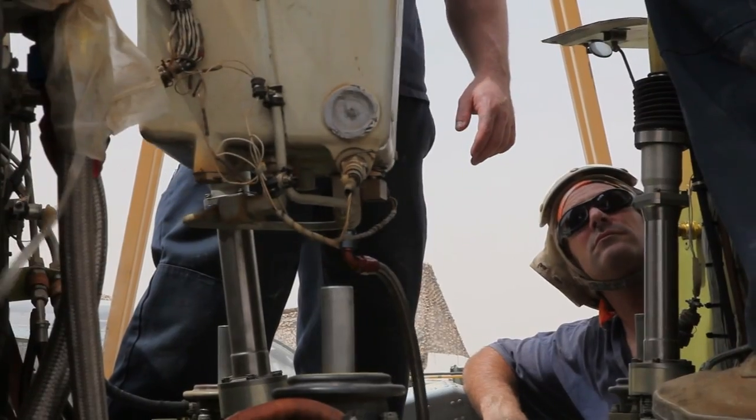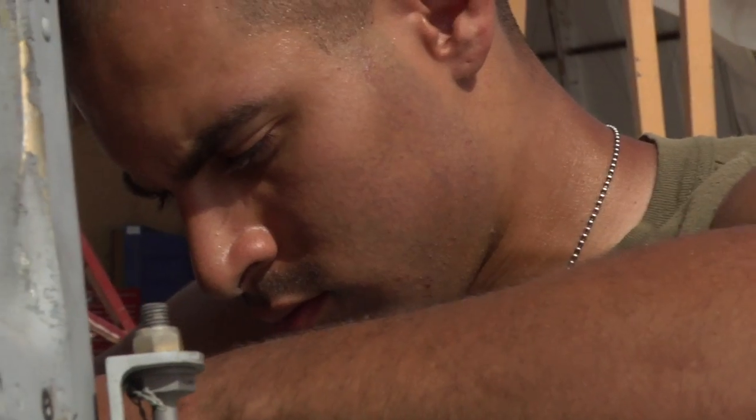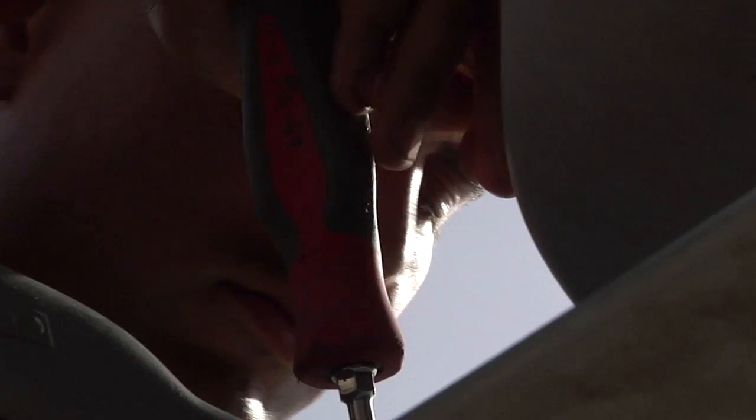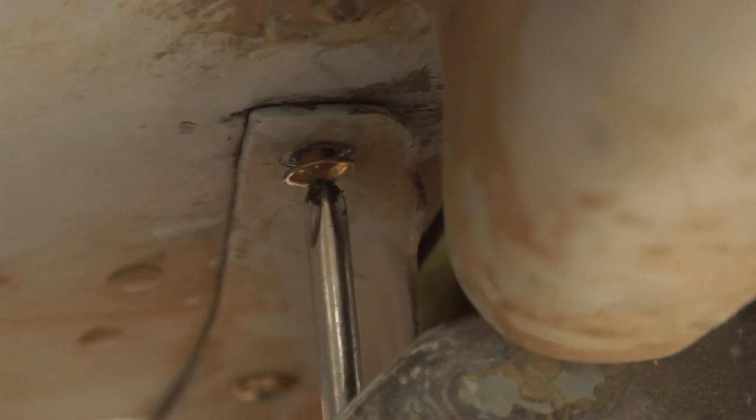We work pretty hard on a day-to-day basis and we actually phase the birds within two to three days, which is pretty quick given the hours that we have. This is the first combat deployment their squadron has had since 2003.